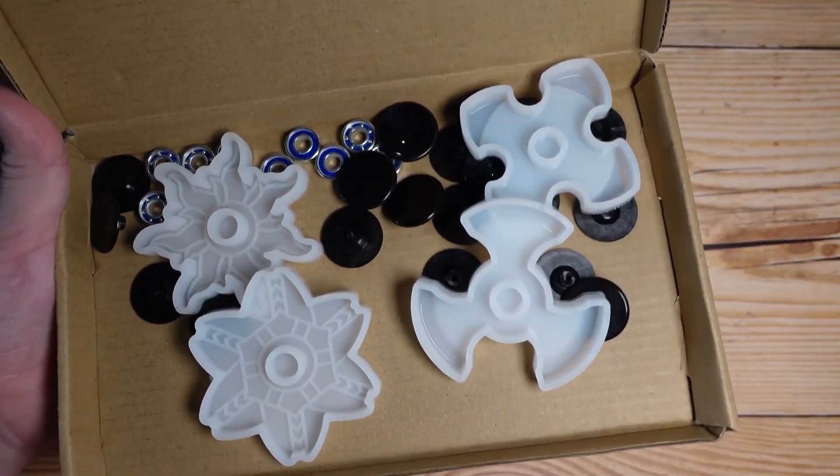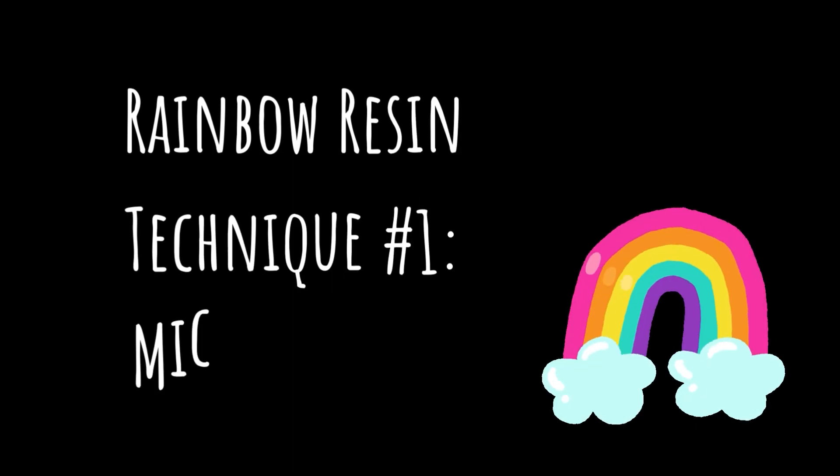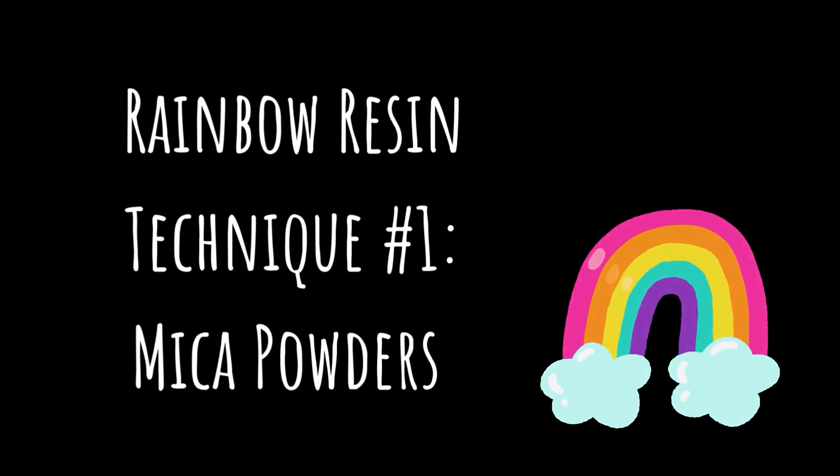Hi there! Today we're making fidget spinners with resin. I know I want to make them rainbow but I'm not sure how to make them rainbow, so we're gonna try a couple different techniques and see how it goes.